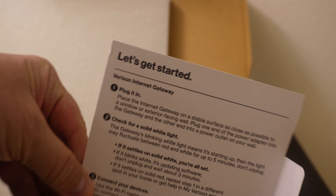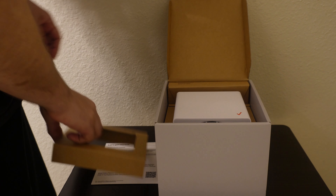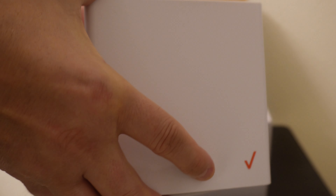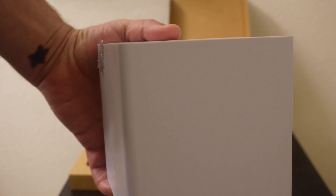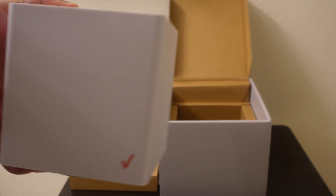We have the welcome to Verizon 5G Home Internet card. This is the modem/router — the 5G router. This is not the router with millimeter wave; this is the one that has the newer C-band.